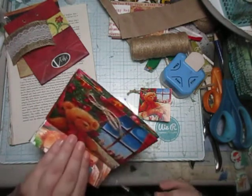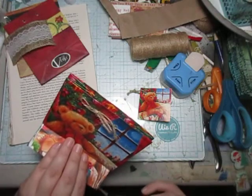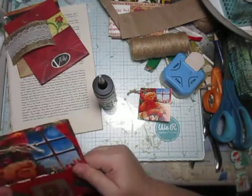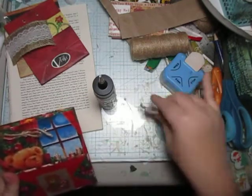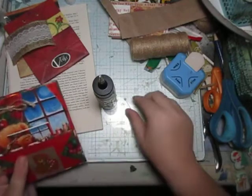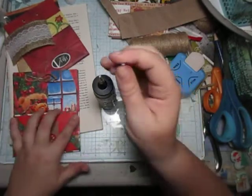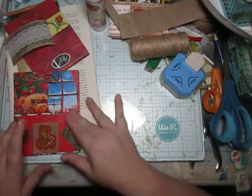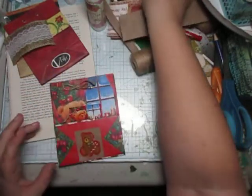So let's glue this side and glue this side, and we'll stick this right in here. I just find this is the easiest way of doing this. So now we have three.